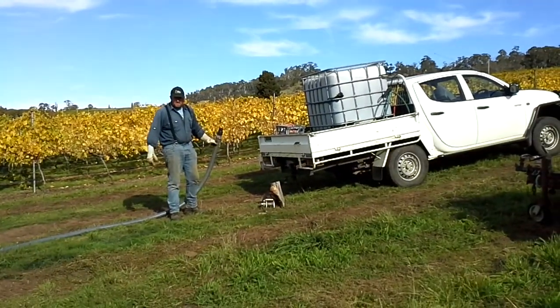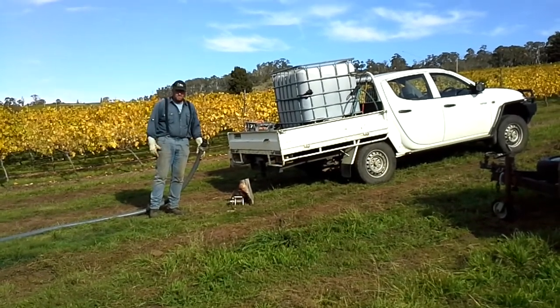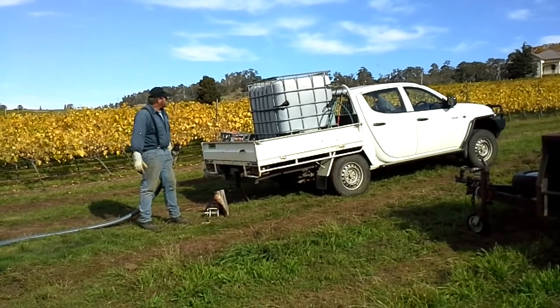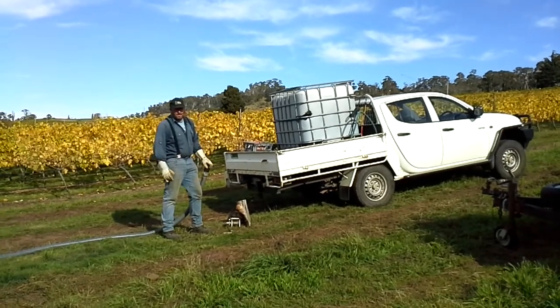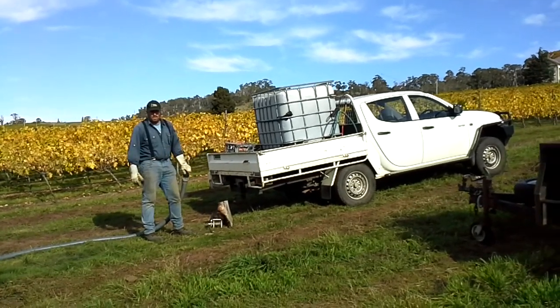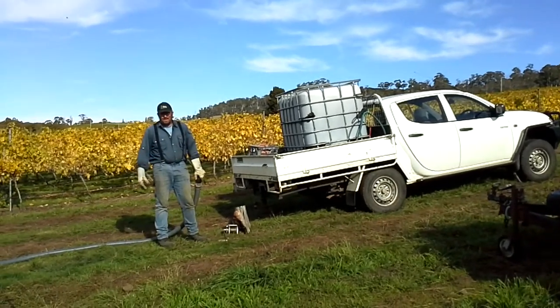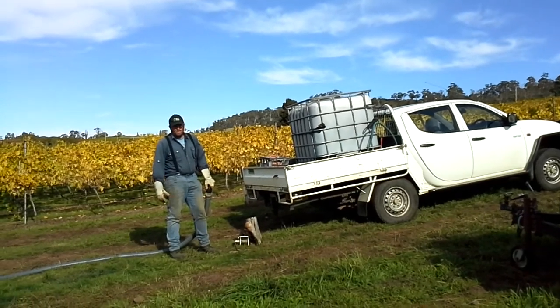The kiln holds about 850 litres of char realistically — it's a 1000 litre kiln. Here we've got about 900 litres of liquid manure and about 600-700 litres will go into the kiln, and that soaks then for the next 24 hours.